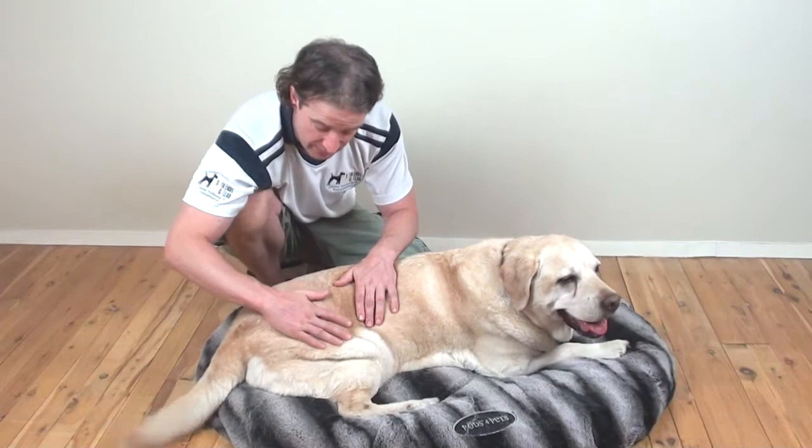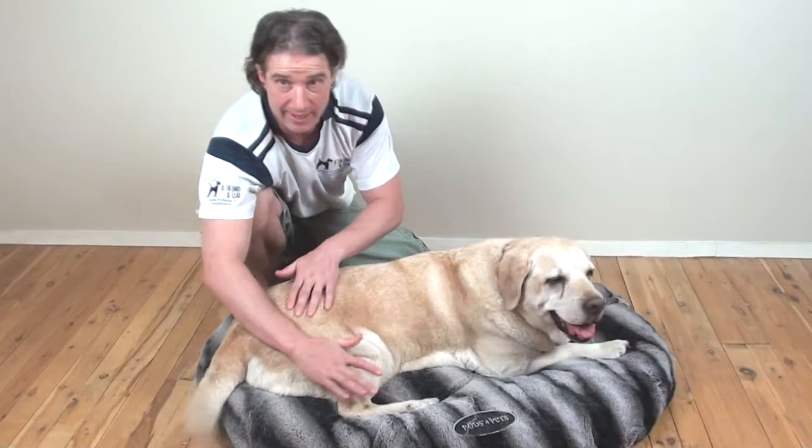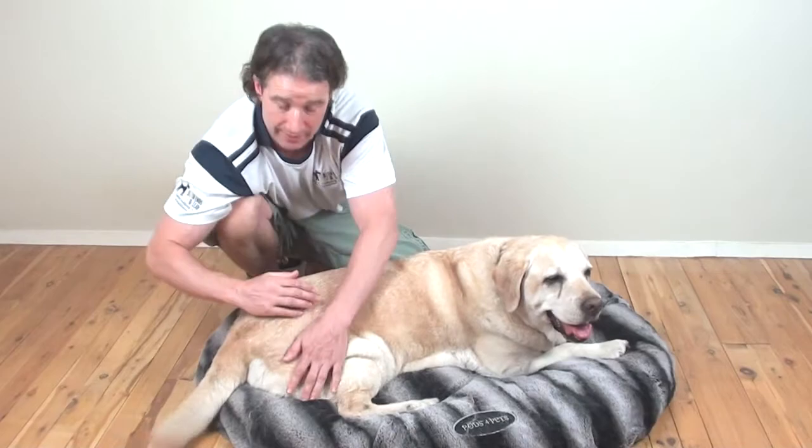You're going to do a nice three counts — one, two, three — working your way down nice and slowly. It's a firm but gentle pressure. Be comfortable using one hand. What you can now do is start to use both hands and just alternate your hands, so all the pressure is going through the thumb pad.